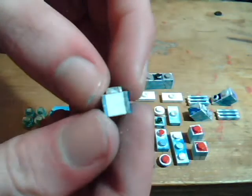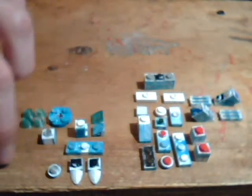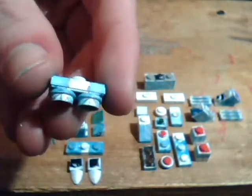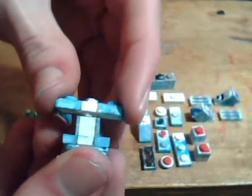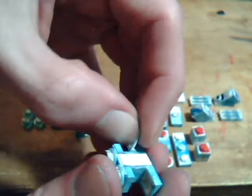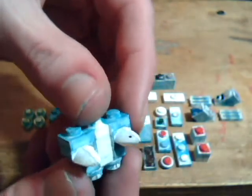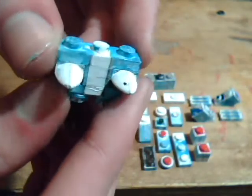This is two one-by-one tiles that I could not take apart. Well, paint chipped a little there, so no way to fix that until after the video.